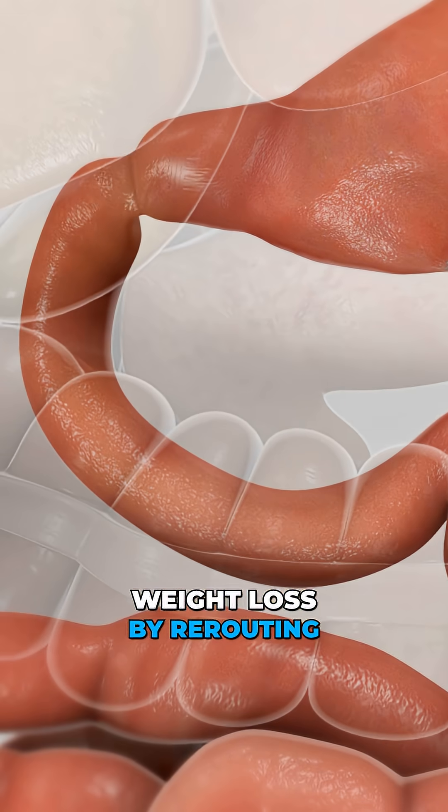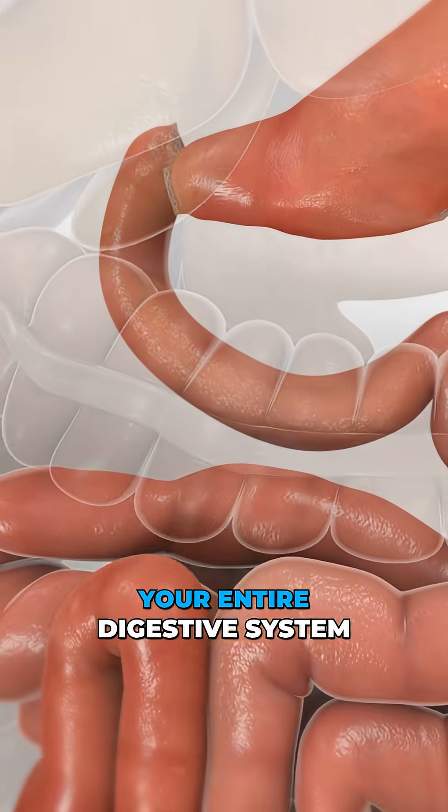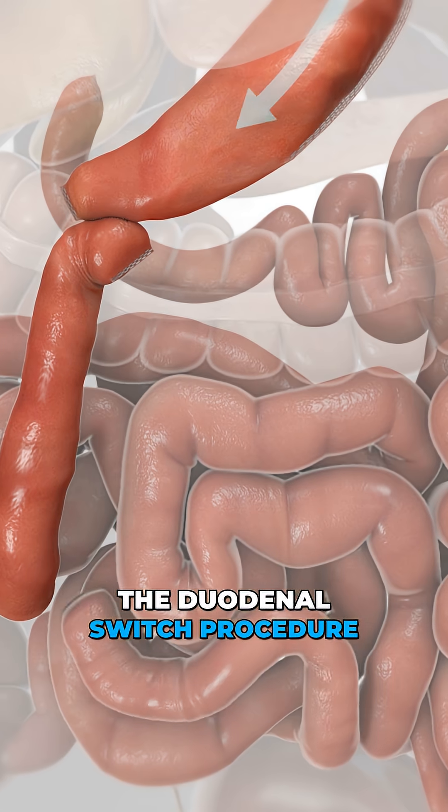One surgery supercharges weight loss by rerouting your entire digestive system. Let's break down the duodenal switch procedure.